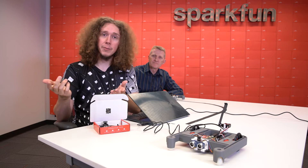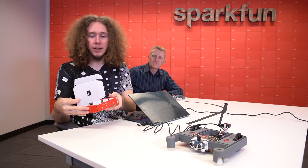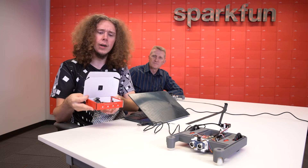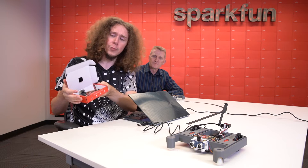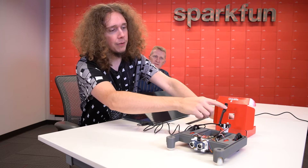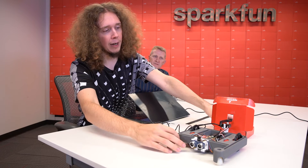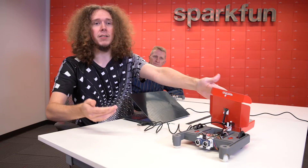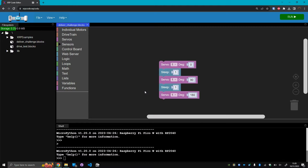Now that we know how to control the servo, let's pick up a package. You'll need a package of some kind that has something for the arm on the servo to grab — something with a loop or a hook on it. Here I have a small SparkFun box with a hole cut out of the center that is just the right height for the servo when it is straight back. The robot can drive backwards and then rotate the servo to pick up the box, incorporating motor control like we learned in the last video. Back on the computer, let's update the code to do what I just described.